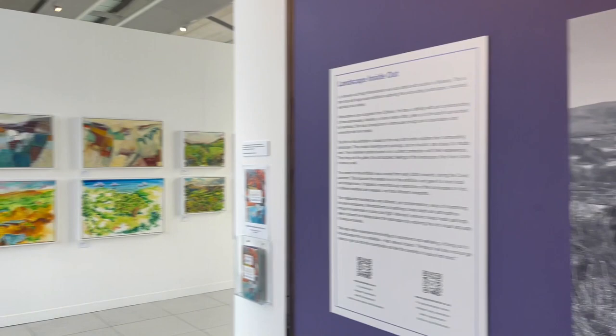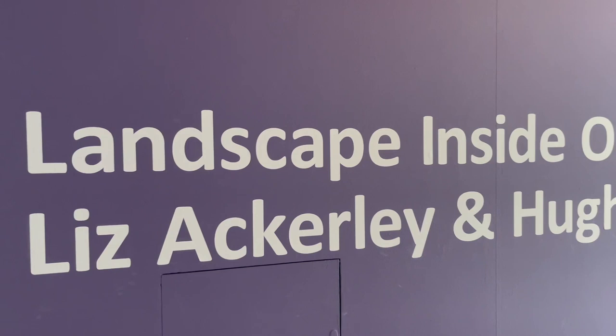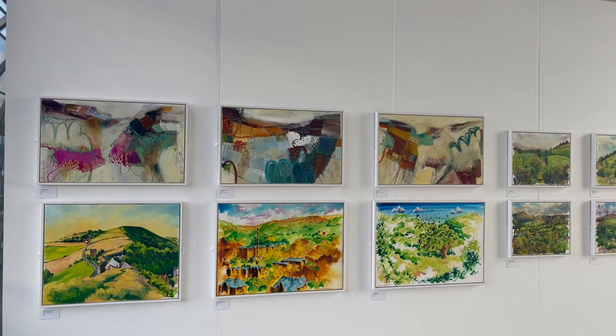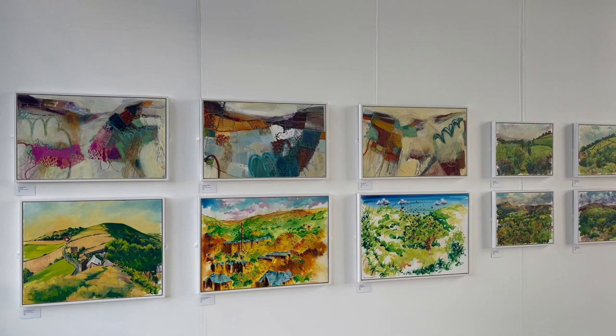So this is the introduction of the exhibition with our title that you can see there. Our intention with this exhibition was really twofold. One was to bring the real feel of these landscapes — the moors, the valleys, and the woods — into the gallery space through our paintings, but also to show something of the process.